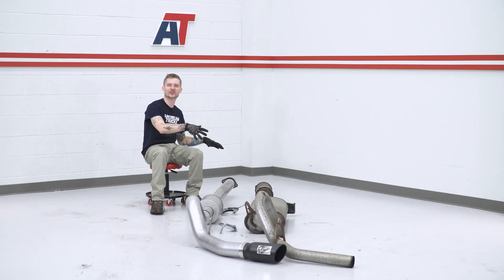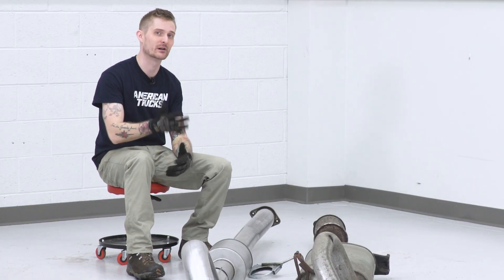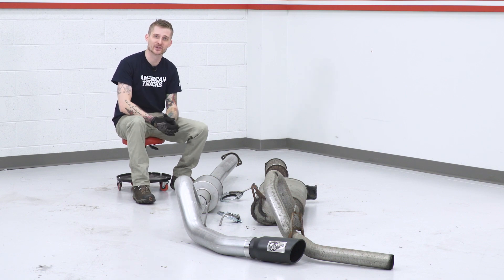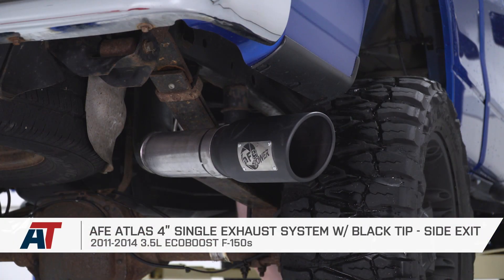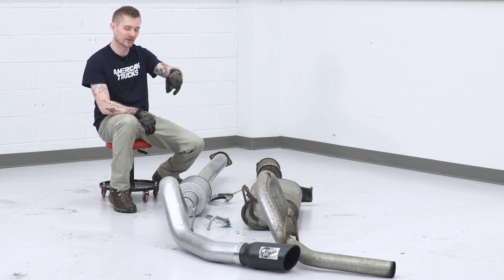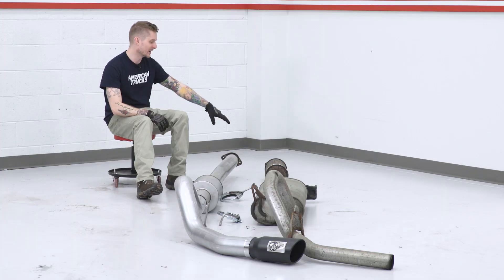Now that we have the factory system removed, you want to mock up the new AFE system. That way you can determine if you have to use the extension pipe provided in the kit — that depends on your cab and bed length, so reference the instructions. I also wanted to throw these next to each other so you can see how crazy the AFE system is compared to the factory setup. Our factory tubes measure two and a half inches on the mid-pipe and about three inches coming out of the muffler. The AFE system is four inches in diameter on the mid-pipe, muffler, and tailpipe. We're also deleting the resonator on the mid-pipe.